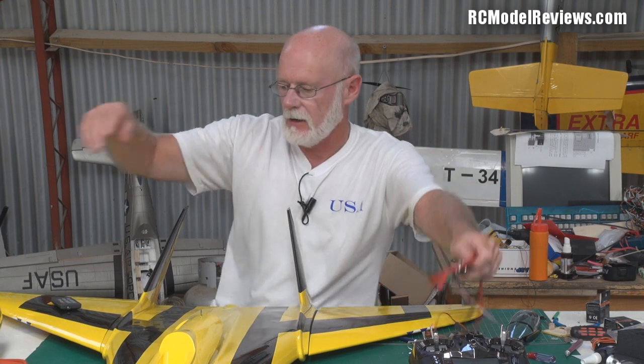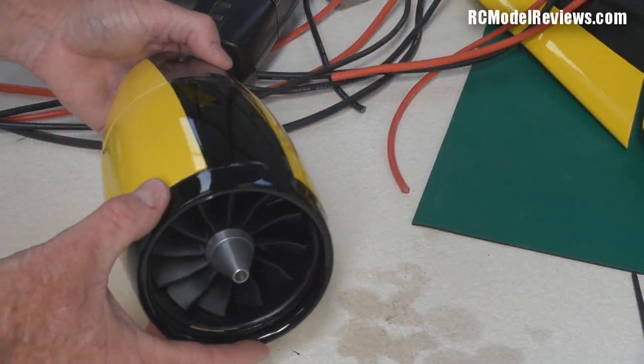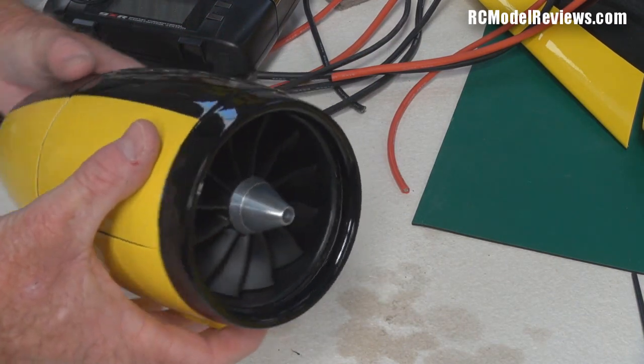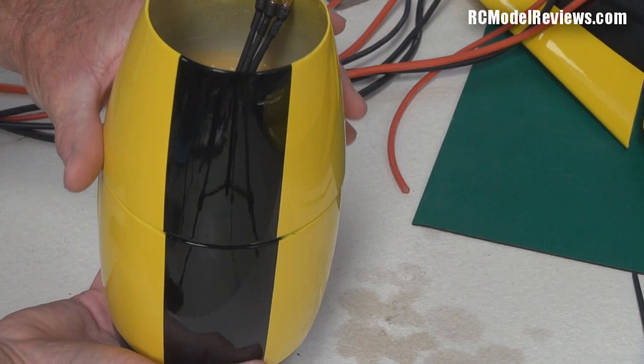We've done a little bit of the wiring. The fan unit — I've got that together, let's have a look at that. And this is the fan unit — isn't it lovely? Don't you love the look of that? That's just gorgeous — that's six on a stick, that is.